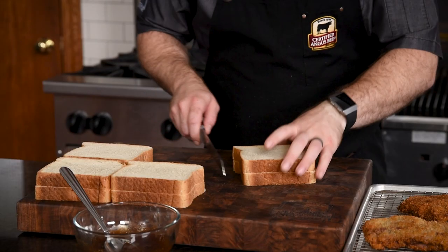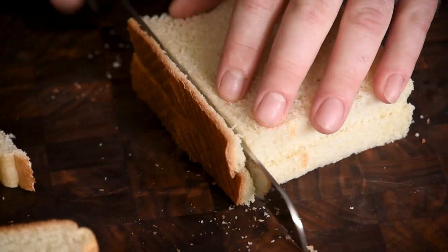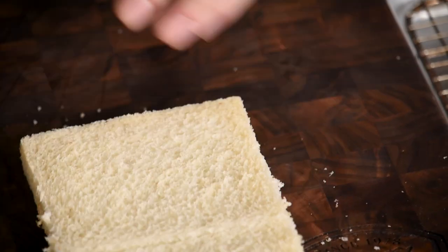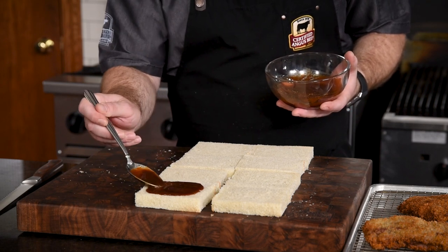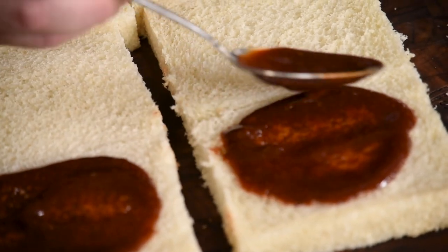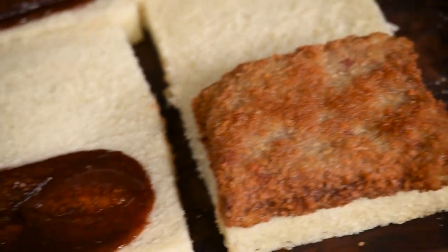Next, to construct the sandwiches, we'll cut the crust off of the bread. You can leave it on if you like, but I like to be a little extra fancy and make these sandwiches crustless. After arranging the slices of bread, top half of them with the katsu sauce, making sure to divvy out an even amount for each sandwich. This sauce is super tangy and delicious and really complements that crispy beef well. Now we'll top our sauce slices of bread with those crispy beef cutlets, and then put the final piece of bread on top.